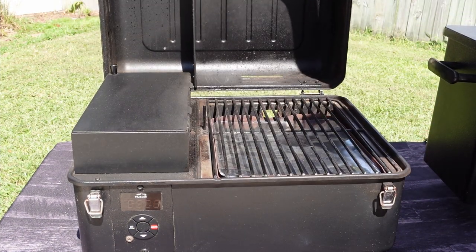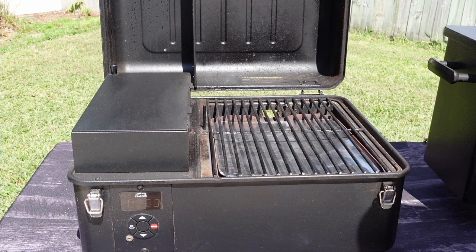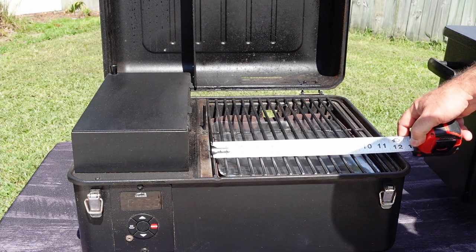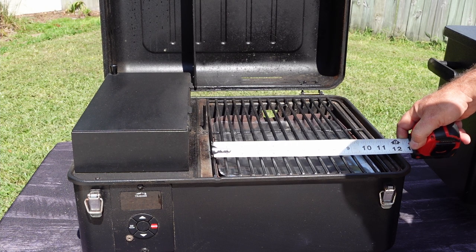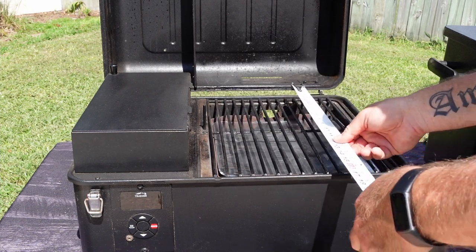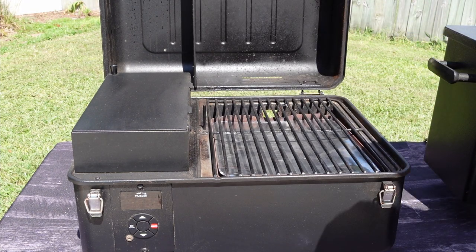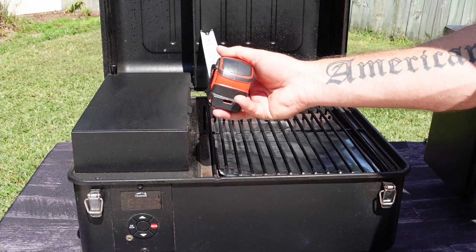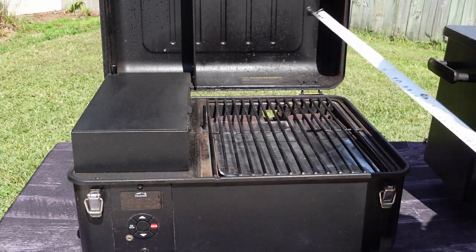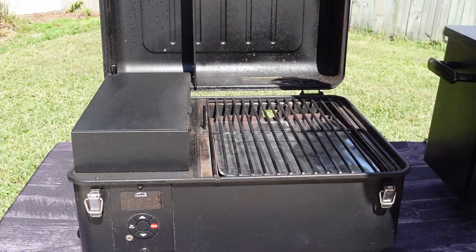Now let's go to the inside. This is your hopper, and this area is your cooking surface. The cooking surface is going to be roughly 11 and 3/4 of an inch — really usable cooking space is going to be 11 inches. And then usable cooking space lengthwise is going to be about 15 inches, so 11 by 15 inches. The depth of the lid, in case you want to cook something tall, is going to be 5 inches from the grill grate to the top.